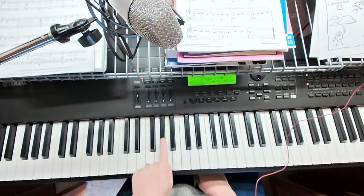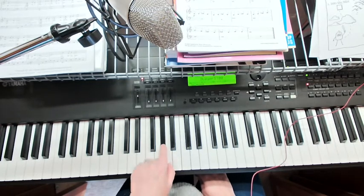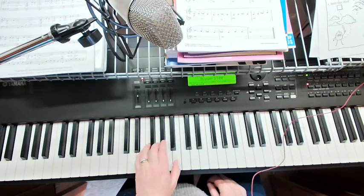The left hand is going to start on A flat. If you find A on the piano, you're going to go half a step lower to find A flat. I'm going to use finger two, because that's a nice, comfortable finger that's really well balanced. And we're going to use these notes here.